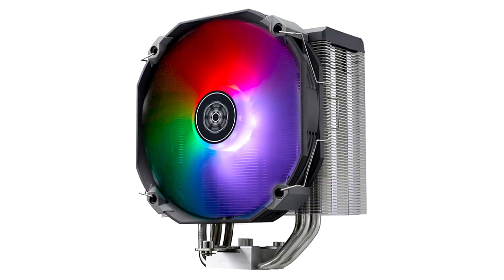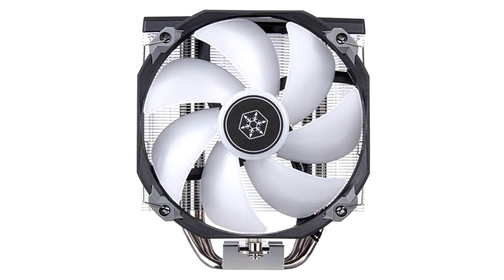Silverstone is expanding its CPU cooler lineup with the addition of the Argon V140 ARGB Tower Cooler. Compatible with various Intel and AMD sockets, the Silverstone Argon V140 ARGB CPU Cooler will keep your CPU cool and quiet thanks to its 140mm ARGB fan and slim side flow design.